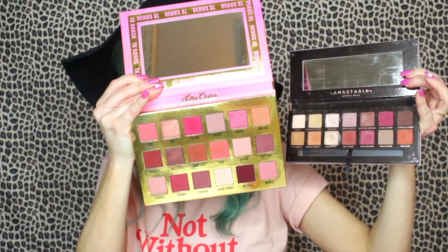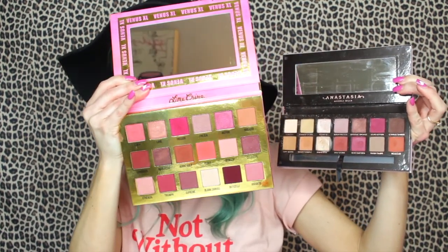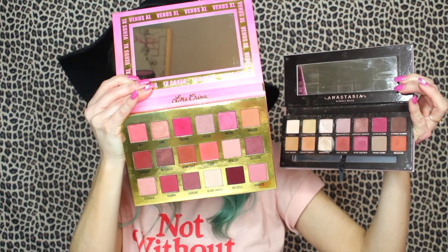Holding them next to each other, you can tell the Venus XL has a lot more pinks to work with. If you're a Modern Renaissance lover, you will for sure love the Venus XL. At about $3 per shadow, that's a super good value. I love the shade Flora — it's a really pretty bright peachy coral. And Idolized is a really nice crease transition shade.